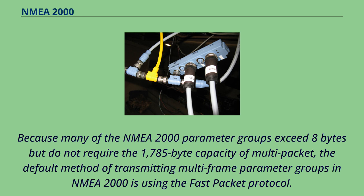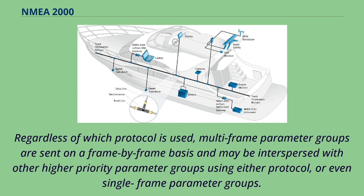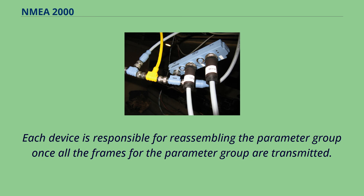Because many of the NMEA 2000 parameter groups exceed eight bytes but do not require the 1785-byte capacity of multi-packet, the default method of transmitting multi-frame parameter groups in NMEA 2000 is the fast packet protocol. Regardless of which protocol is used, multi-frame parameter groups are sent on a frame-by-frame basis and may be interspersed with other higher-priority parameter groups. Each device is responsible for reassembling the parameter group once all the frames for the parameter group are transmitted.